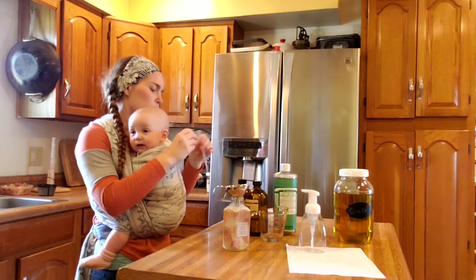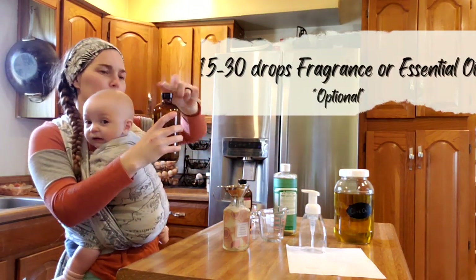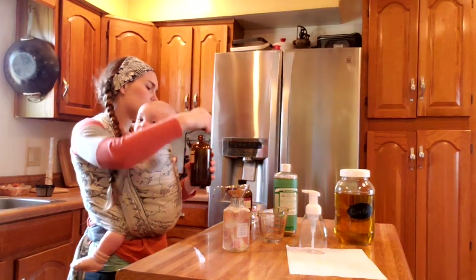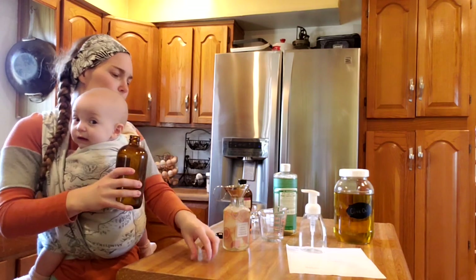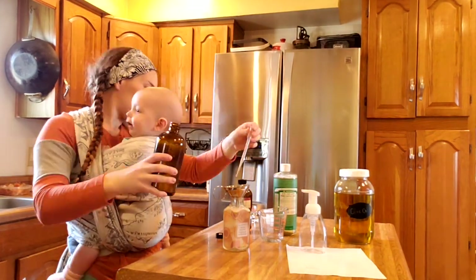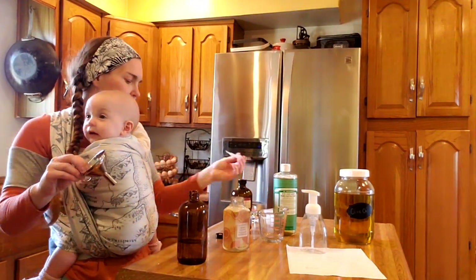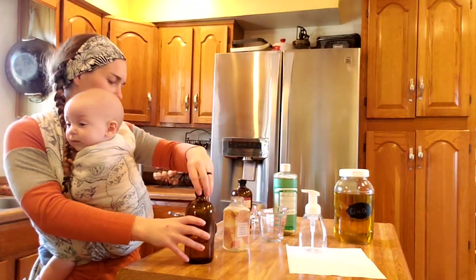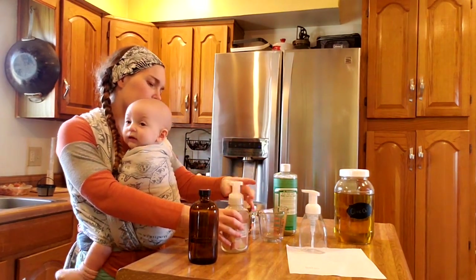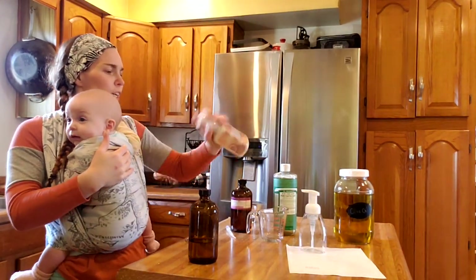And then an ounce of olive oil. Then I'm going to use a pipette and I'm going to use warm vanilla sugar fragrance — about 15 or so drops. Then I'll lock it and shake it.